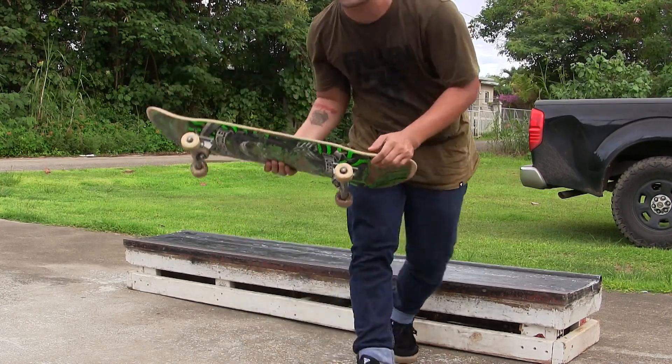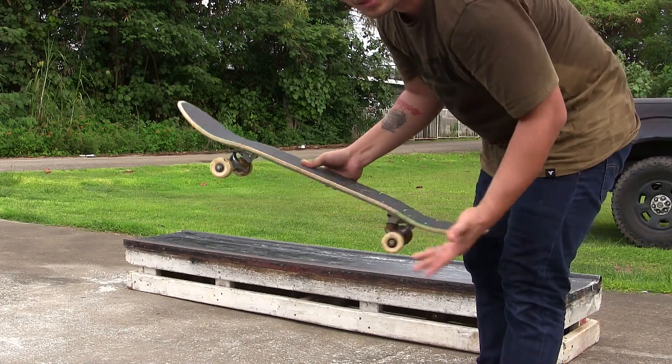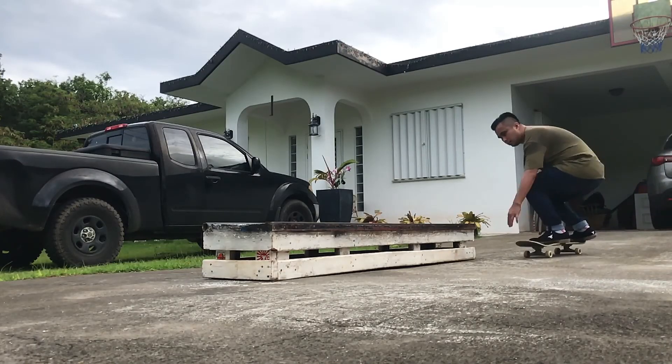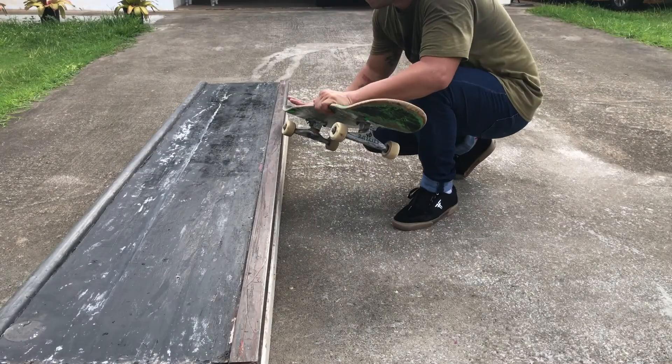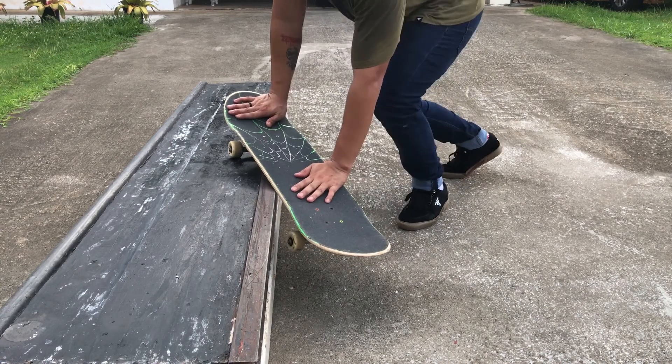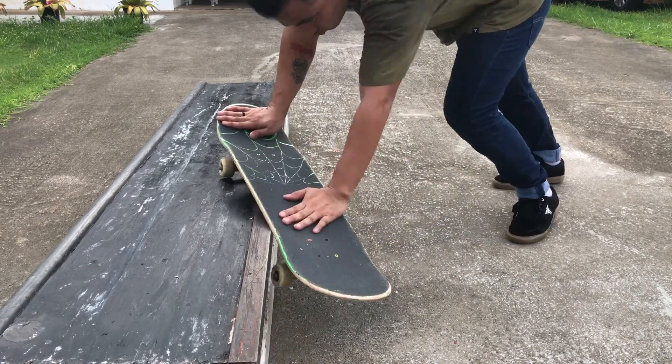Smith grinds are really reliant on this back wheel near your heel, if you're regular. They're really a heel-side heavy trick. Your whole body is centered, sitting at the pocket in the back truck. Relying on that back wheel to lock in and just holding it.